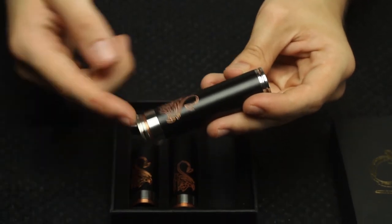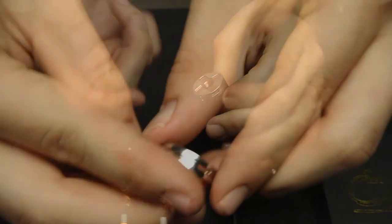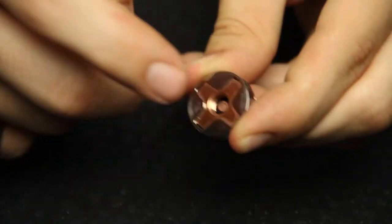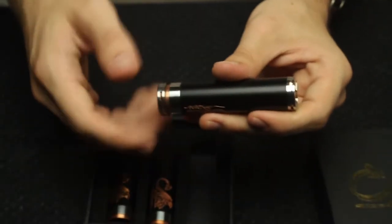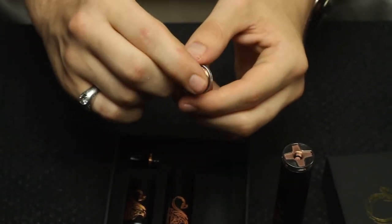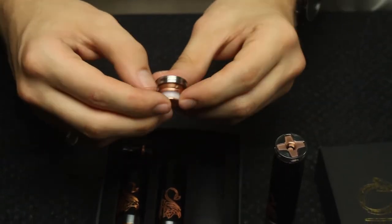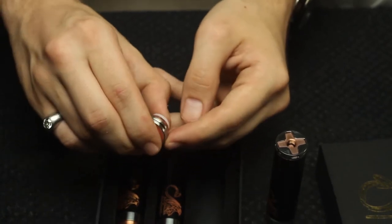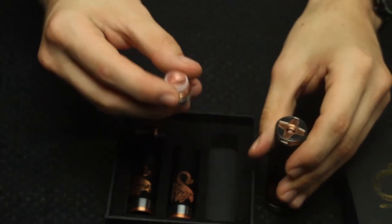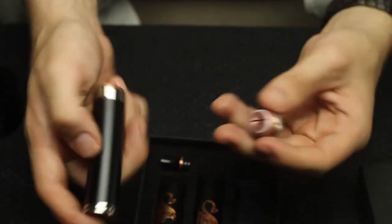We'll start off with the pros. The top cap has the floating pin in it, so all your devices will fit flush on here, which is great. The button is also magnetic, so it's a nice smooth throw — it's not crunchy or anything, at least not like my other Stingray. This is a very nice button. It's got a copper contact and the top contact is copper as well.